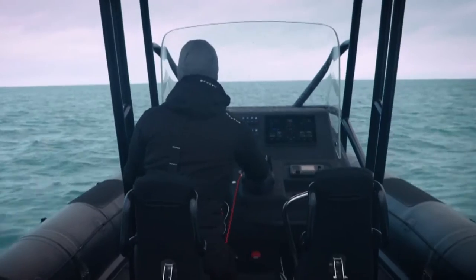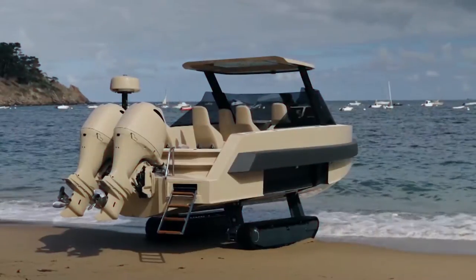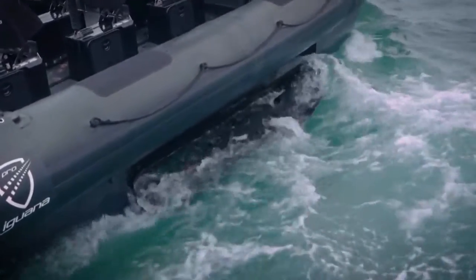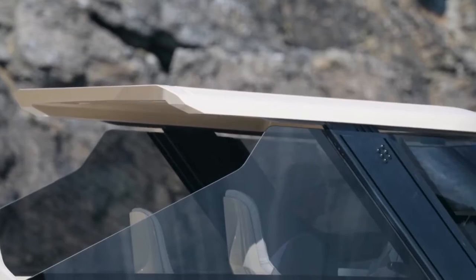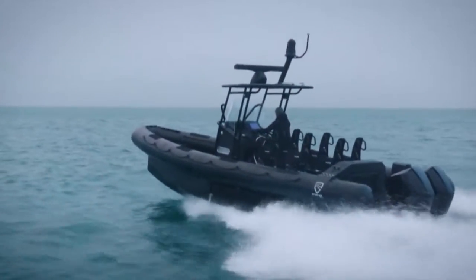The driver and passenger seats are Ullman seats designed to counter the impact of high speeds. In addition to many other custom projects, the Iguana Design Department has completed a project for a superyacht client, producing an Iguana yacht to serve as a tender vessel. Based on the IG Pro Interceptor RIB vessel, the boat is designed for speed and all-terrain, rugged performance.